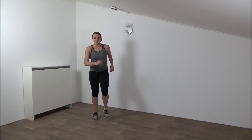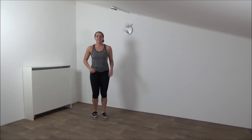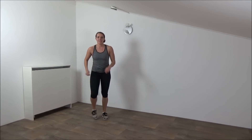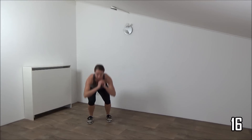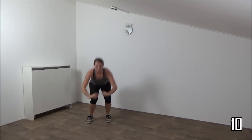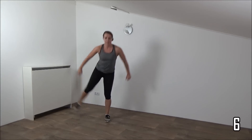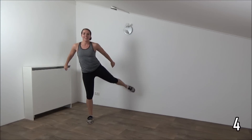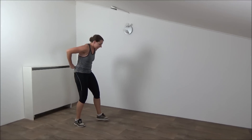Get ready and start again. Squat and lift. Squeeze your hips as well. Just a few more. Last one and go to the ground again.